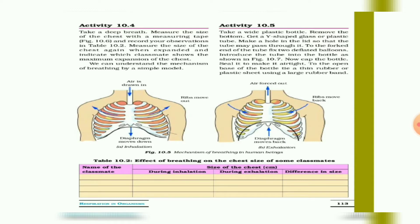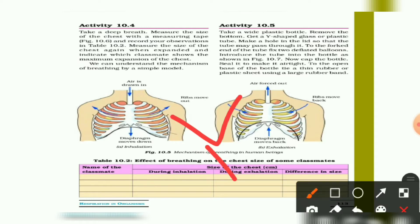Now we will be discussing Activity 10.5. Take a white plastic bottle and remove the bottom. Get a Y-shaped glass or plastic tube. Make a hole in the lid so that the tube may pass through. To the fork ends of the tube, fix two deflated balloons, then introduce the tube into the bottle as shown in Figure 10.7.